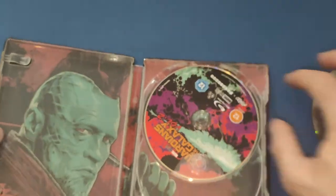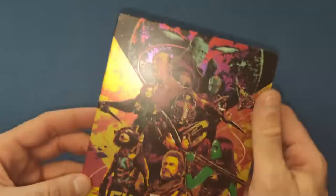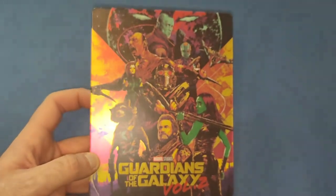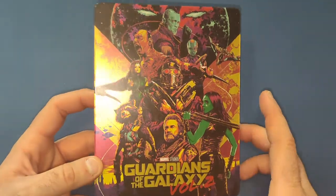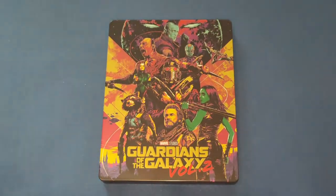I look forward to these coming in the post all the time. Mondo arguably do the best designed steelbooks out there. I can't wait to see more. If you like this video, give it a thumbs up, leave a comment below and tell me what you thought. And if you'd like to see more videos, please subscribe to my channel. I will see you next time. Bye.